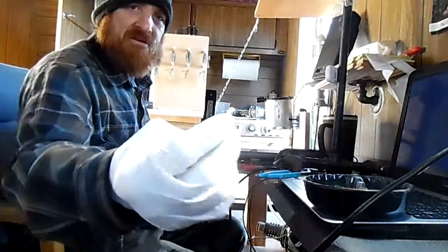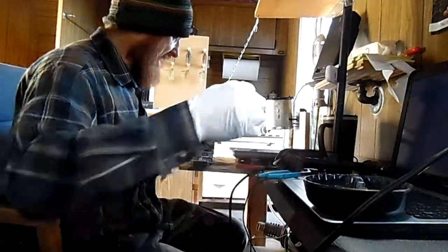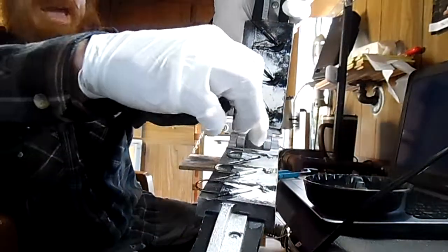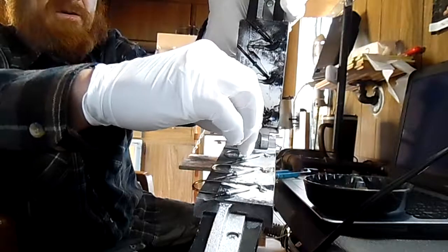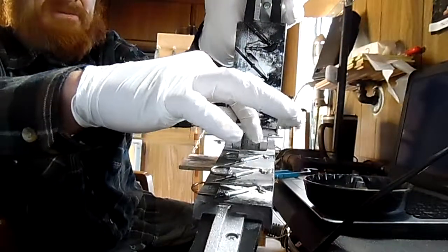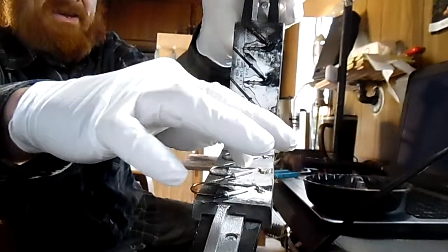What I'm inserting here are these base pins. There's a cavity that the base pins fit into. So when you pour the mold, there's a recess inside the jig head to fit a weed guard in later on.